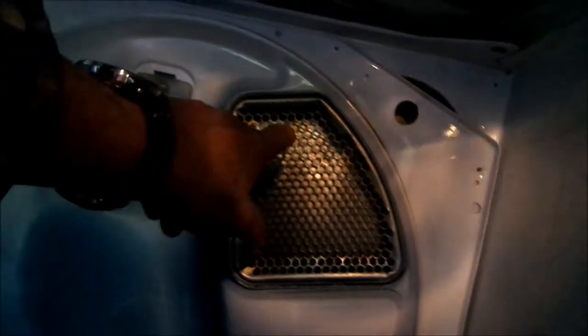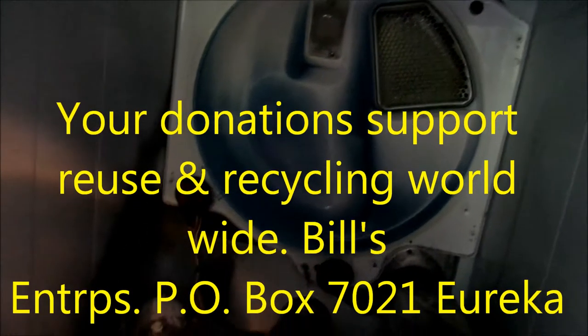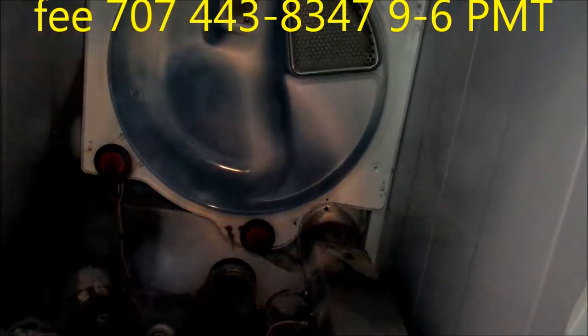We've got good flow here. Your donations help support recycling and reuse worldwide — it's Bill's Recycling Enterprises, P.O. Box 7021, Eureka, California 95502. Thank you for your support. If you need help, I can coach you over the phone for a fee at 707-443-8347. Thanks again.